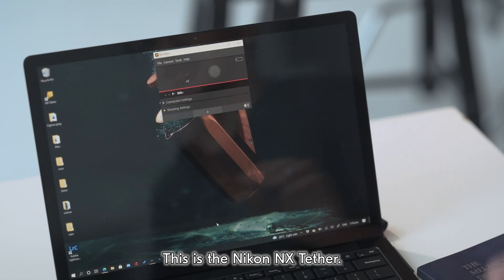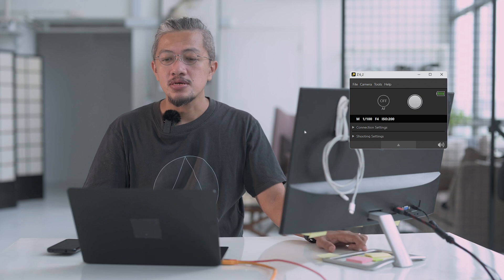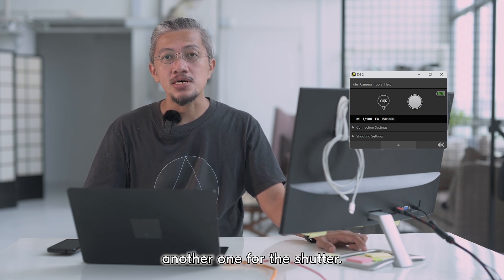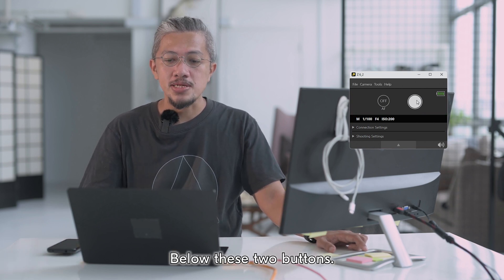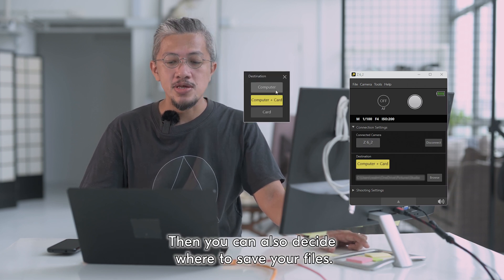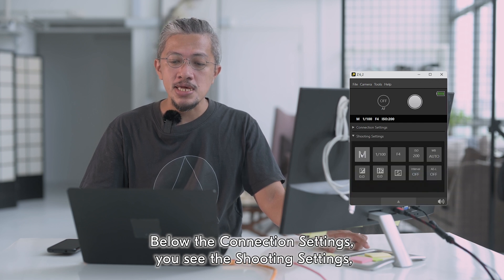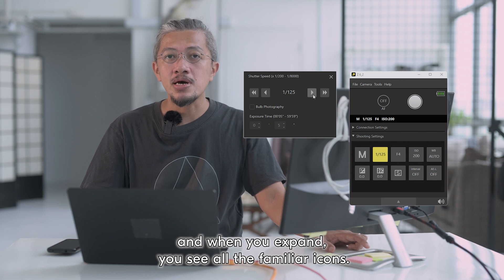This is the Nikon NX Tether. As you can see the layout is pretty clean, pretty straightforward. On top you have two buttons, one for the autofocus and the other one for the shutter. Below these two buttons you have the connection settings. When you expand it you can see a connected camera, then you can also decide where to save your files. Below the connection settings you see the shooting settings, and when you expand you see all the familiar icons.